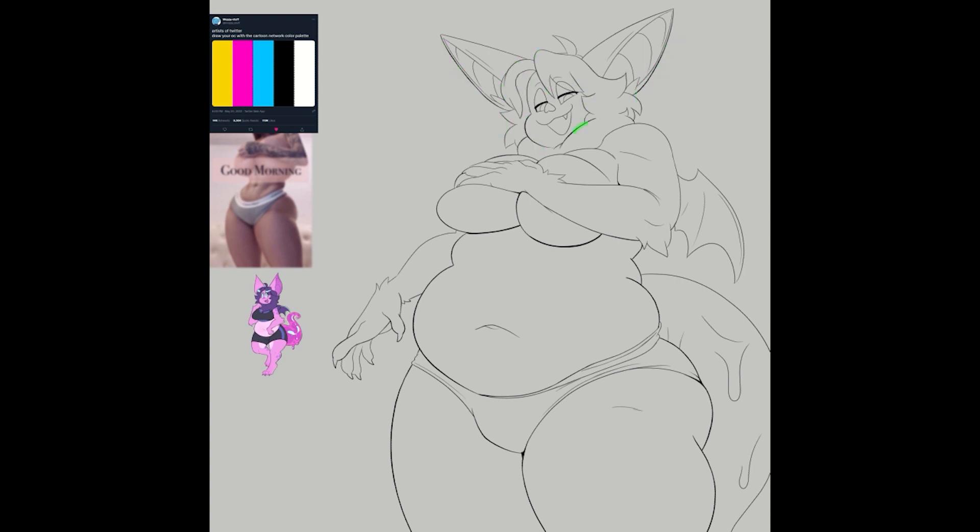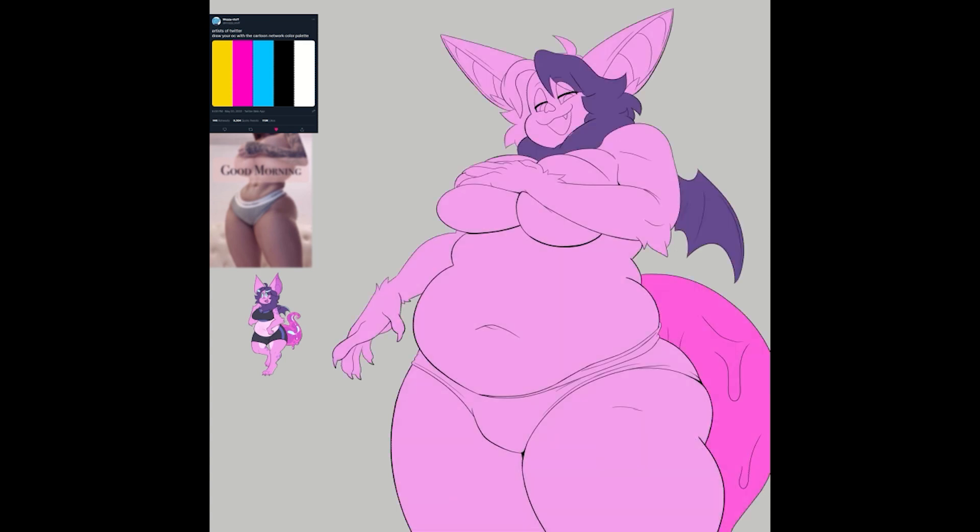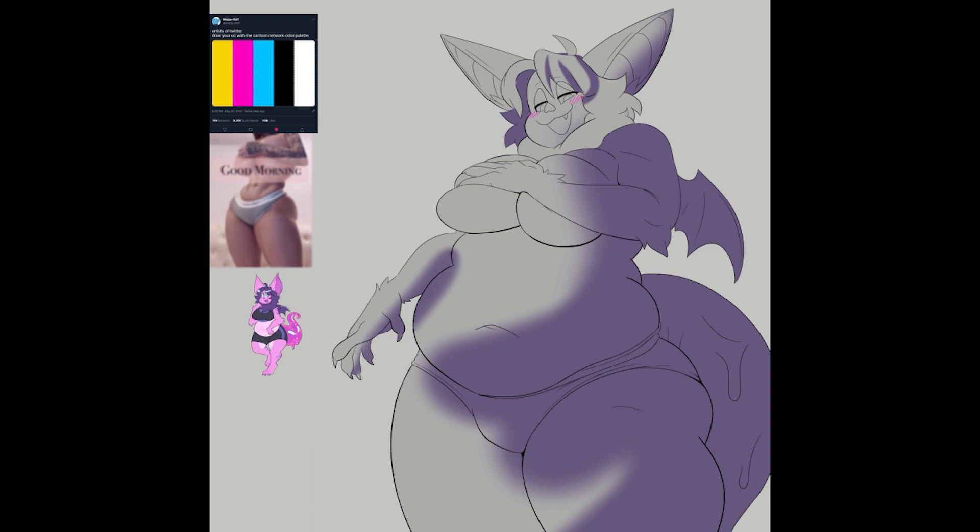If I were to do this challenge again, I'd keep the lineless style in mind from the beginning so I could coordinate my colors more easily. After my usual coloring and shading, I decided to use a gradient map — a feature in Clip Studio where you plug in a palette and it generates that palette within the drawing by replacing the value of each color with your chosen color. The speedpaint footage is from Clip Studio's speedpaint feature, so it won't show the gradient map window I was working in.